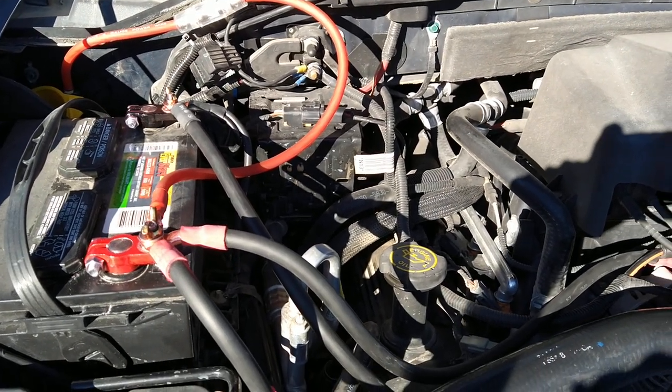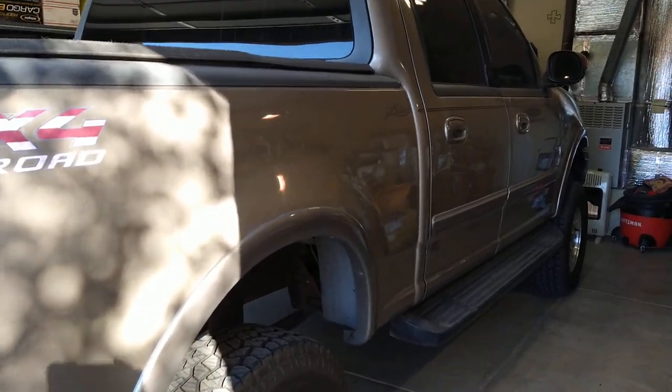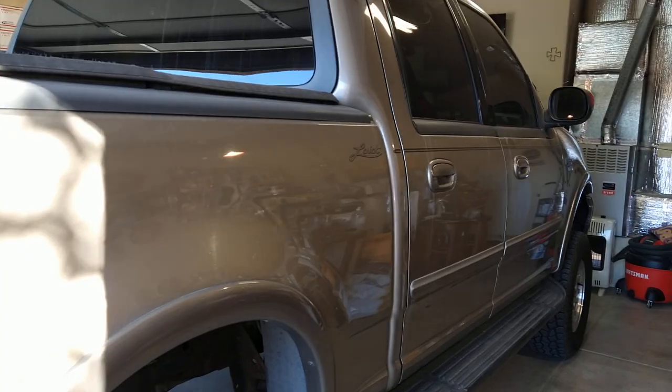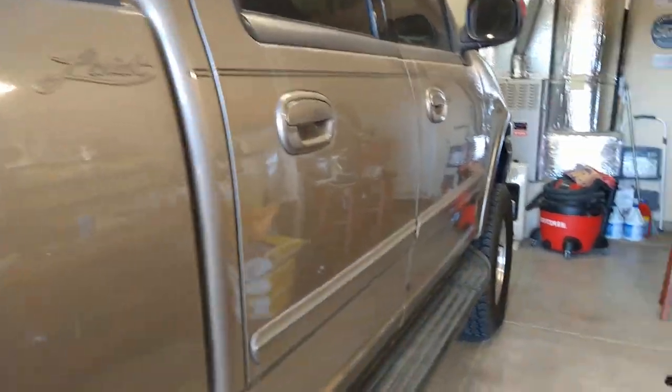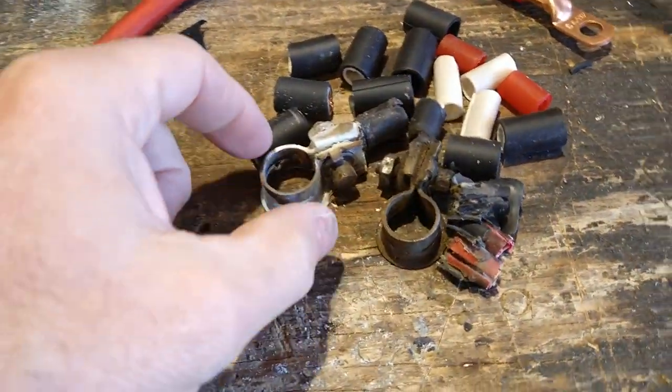I'm about to do the F-150 here in a second. I've got the F-150 in the garage and I'm going to do the same exact thing to it — I bought more welding wire. Let me show you what I'm talking about with those battery lugs.